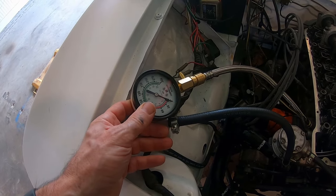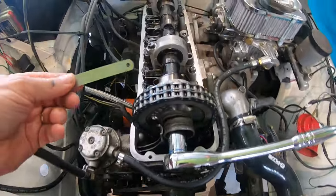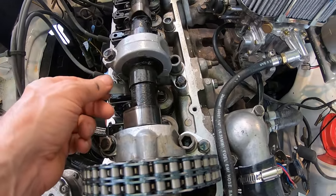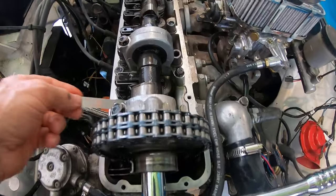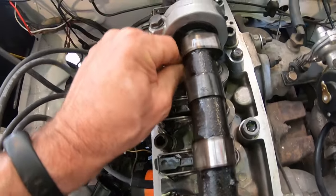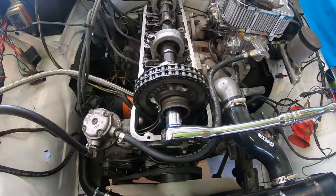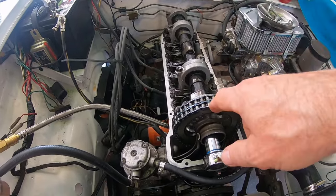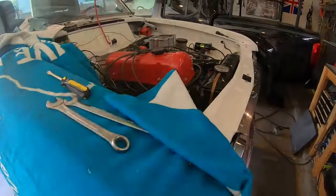I've still got zero compression on cylinder one. I took the valve cover off and I've got zero valve clearance on the exhaust valve. I can see them going up and down when I crank it. I've got 120 compression on all cylinders except the first one — I had 30 before I put oil in. It's back in the air to fix the exhaust leak, which was never welded on. But I think I may have just found the problem why it doesn't idle.